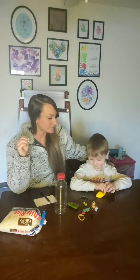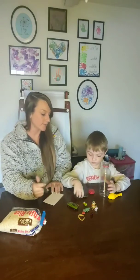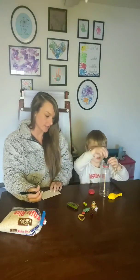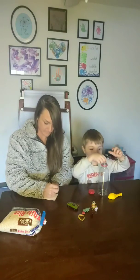You ready to get started? So what you're going to do is put the stuff in the bottle, and I'm going to write it down while you're putting it in. So there's a dinosaur. What else?